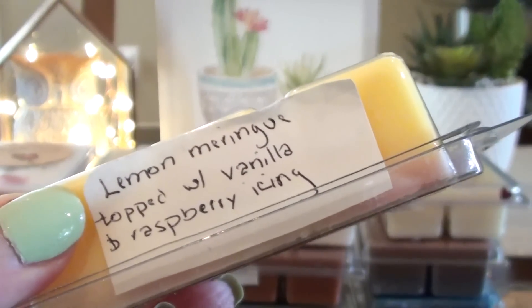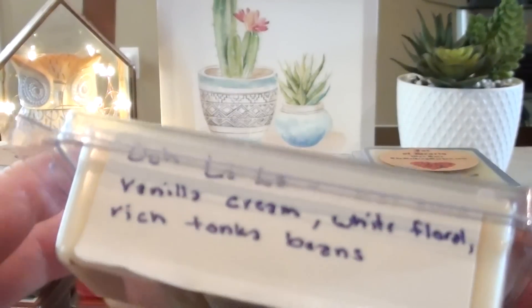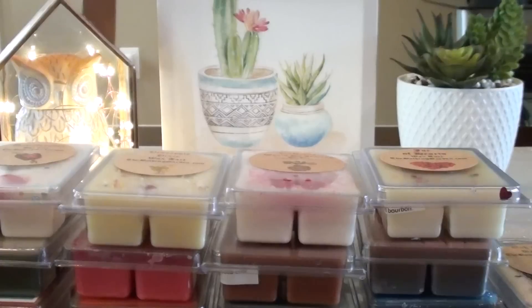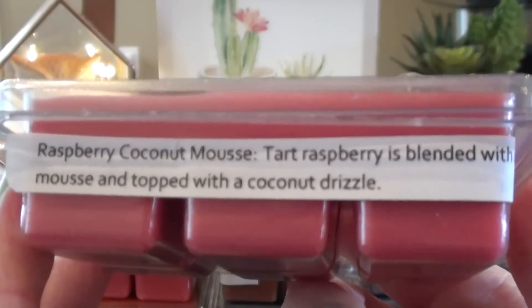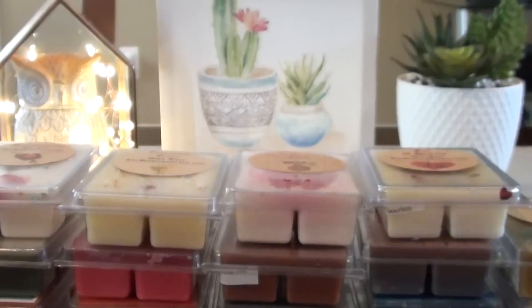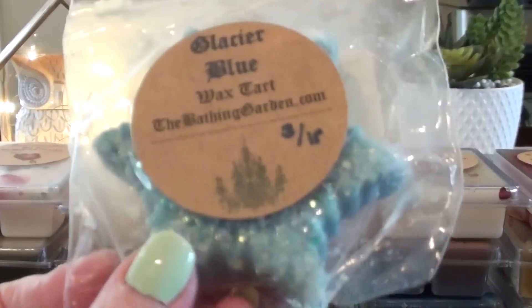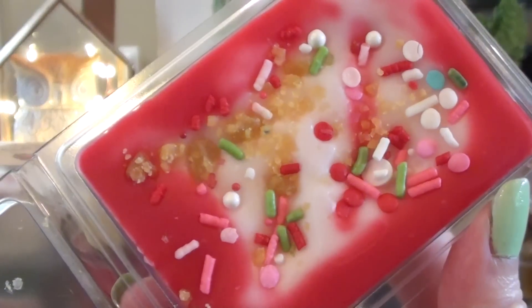Cheshire Cat is lemon meringue topped with vanilla and raspberry icing. Ooh La La is a vanilla scent — vanilla cream, white floral, white rich tonka beans; it's supposed to be Lush-inspired. Starlight Soda Pop is one I've been wanting to use. Raspberry Coconut Mousse is tart raspberry blended with mousse and topped with a coconut drizzle — pretty new for me. Glacier Blue I've had forever, and Circus Bread — look at how pretty this clamshell is!